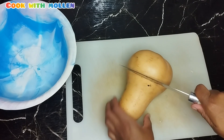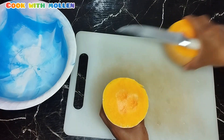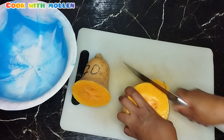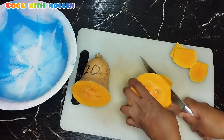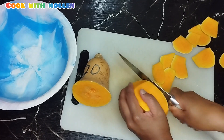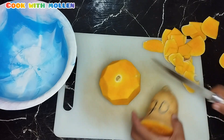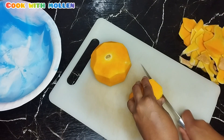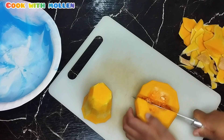Next, I'll start by cutting and peeling the butternut. Then I'll go ahead and remove the seeds.